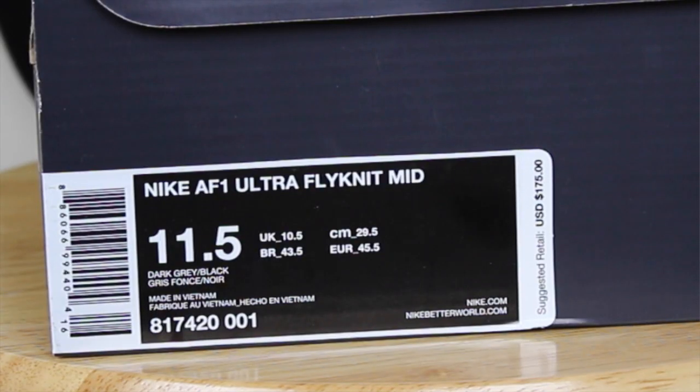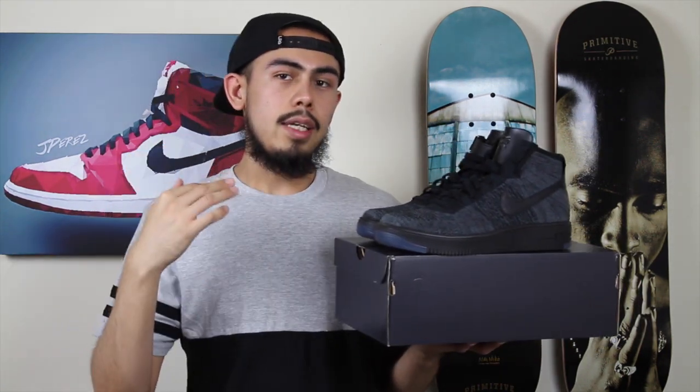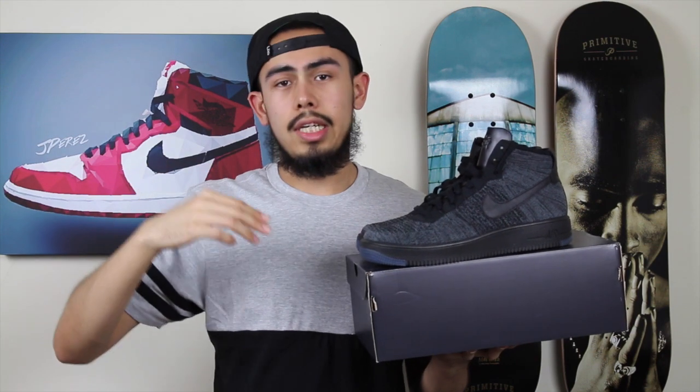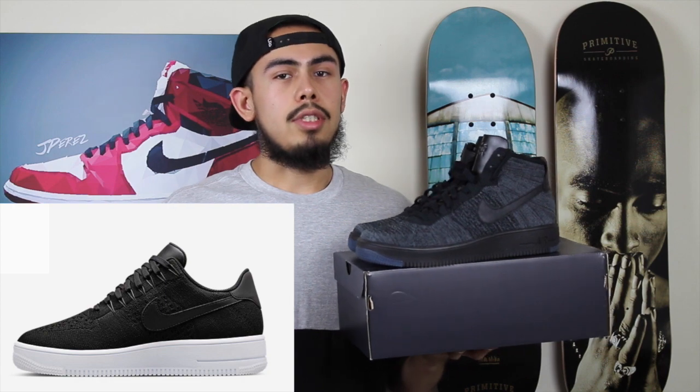I decided to pick these up because I got them for a good price. These do retail at $175. I was able to get them a little cheaper, so I'm really glad I was able to get these. The Flyknit Air Force One Lows are either in store now or should be coming into store within the next month or so. I'll put some images of a few colorways that I have seen online and that I think you guys will be interested in.